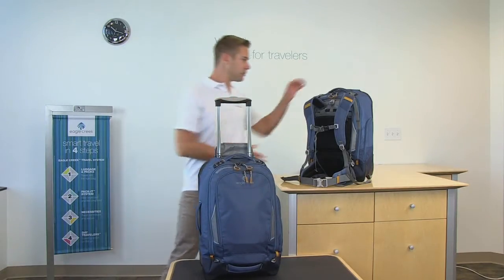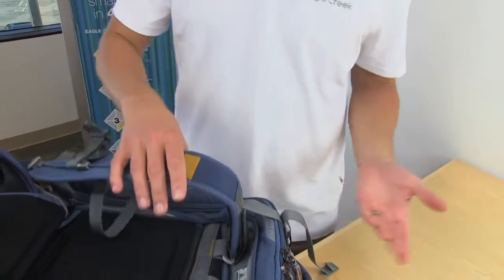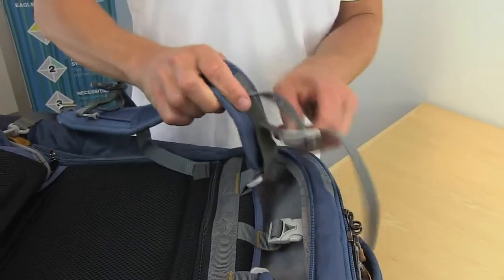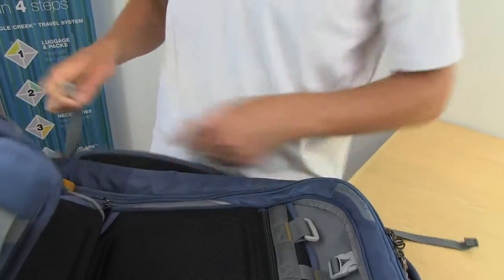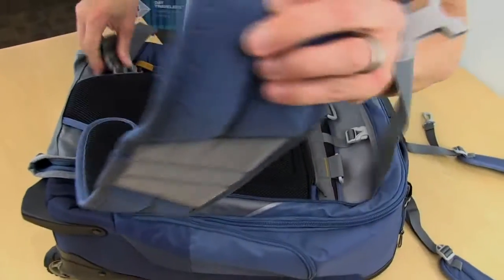Now let's take a look at the inside of the bag. The contoured shoulder straps are attached at the top and the base of the Flip Switch. To remove them, unclip them at the top of the bag, undo the Velcro, and then unclip on the ring at the bottom. Detaching the waist belt is easy — unclip it, loosen up the Velcro, and slide it right out.